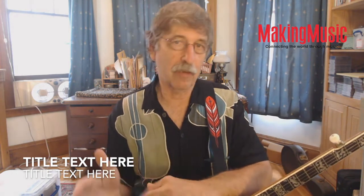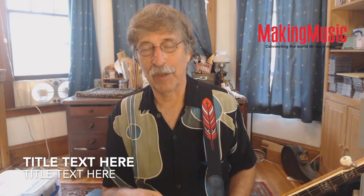Hi, I'm Ken Perlman and I'm going to teach you today two interrelated claw hammer skills — very basic skills called drop thumbing and double thumbing. Both of them involve using the thumb on the long strings of the banjo instead of just using it on the short or drone string. Both of these skills are directly related to and are outgrowths of an even more fundamental skill called brush thumbing.